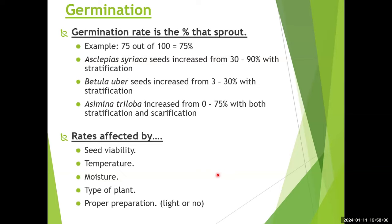Germination rates are affected by seed viability — mature seeds are key — as well as temperature (both stratification temperature and the temperature when moved indoors), moisture maintenance, and the type of plant. Proper preparation matters: separate seed from chaff — chaff can harbor insects or insect eggs like weevils that destroy stored seeds. Some seeds should be sowed on the surface if they require light; most go under the soil surface. Darker and more mature seeds are generally better quality.